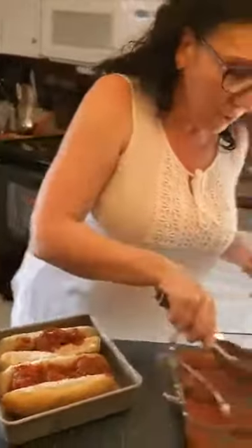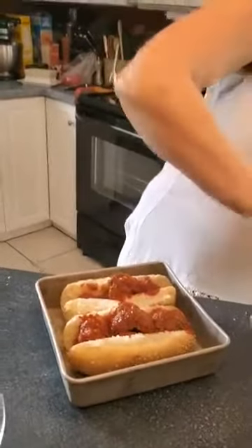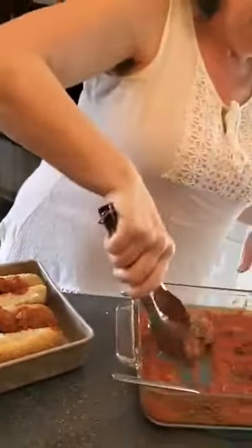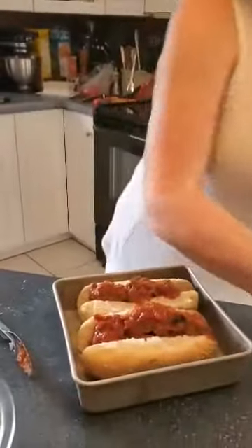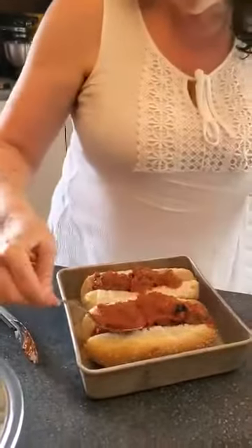So we're just going to stuff these good and full with the meatballs. And then I like to put a little bit of extra marinara sauce on top, just to make it nice and juicy.